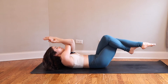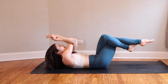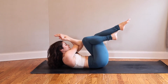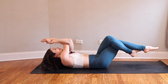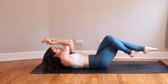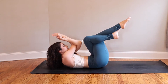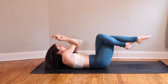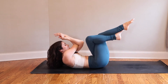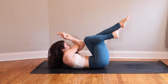Inhale extend. Exhale, draw it together. Inhale — reach farther forward through your toes, further back through your fingers than you want to. Exhale squeeze. Really squeeze your inner thighs and your elbows together. Continue for five more — inhale, exhale. You got it. Check in with the low back. Two more — inhale reach, long long long, exhale squeeze. Inhale reach, exhale squeeze.